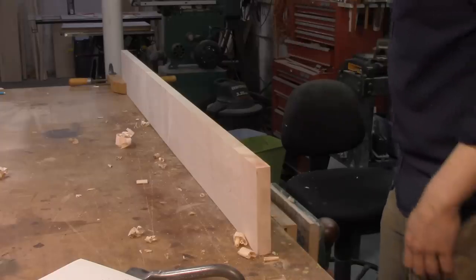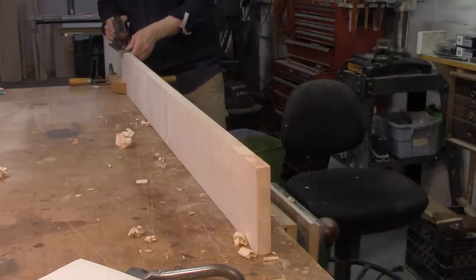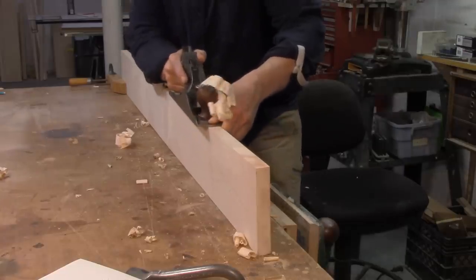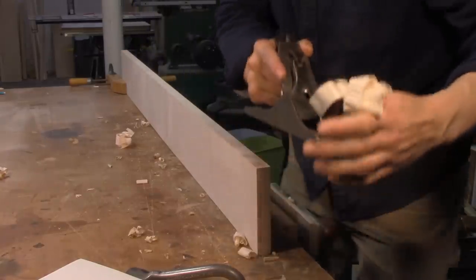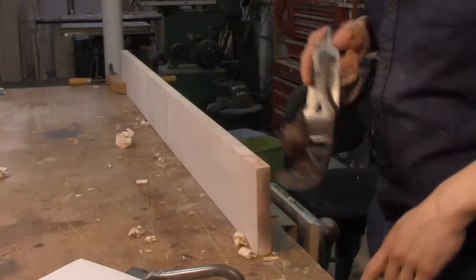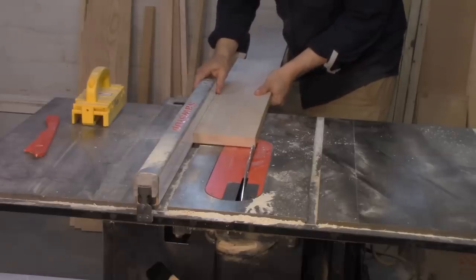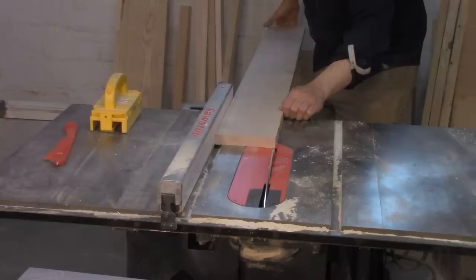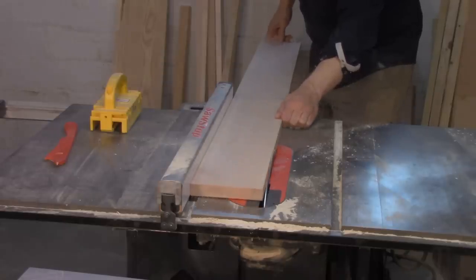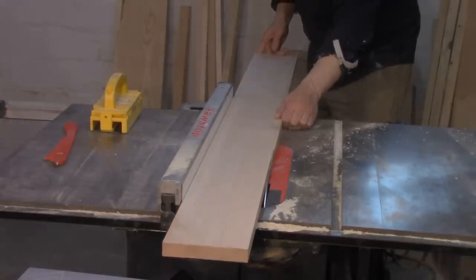I might do that light finishing pass two or three times. There's no reason to go crazy here because we don't need perfection. That pass was really good — that's probably as close to a full-length, full-width shaving as I can expect with my rough jack plane. The edge of my board is about 90 to 95% straight right now, and that's more than good enough for this technique. Now I'm going to bring it over to the table saw, put the jointed edge against the fence, set the saw for a very shallow cut, and run it through.